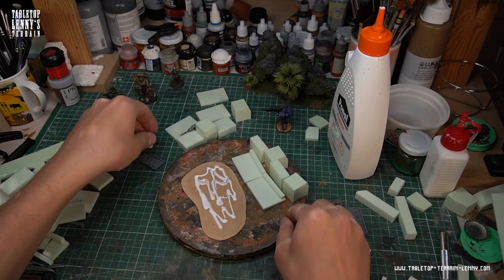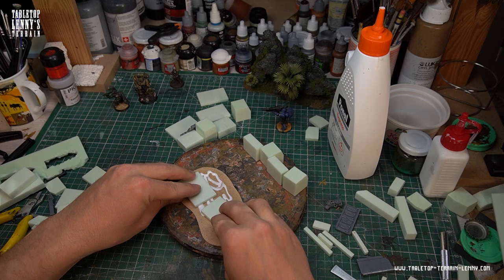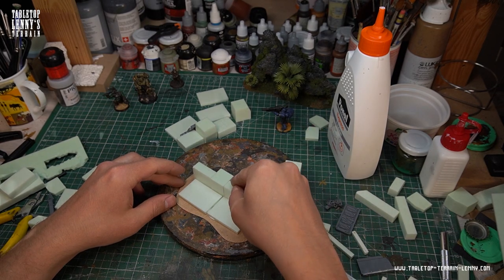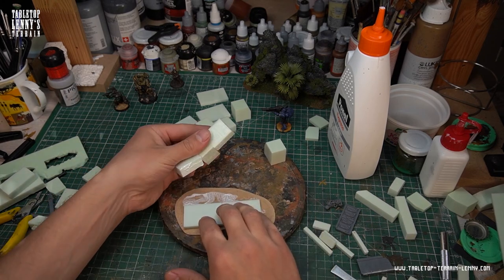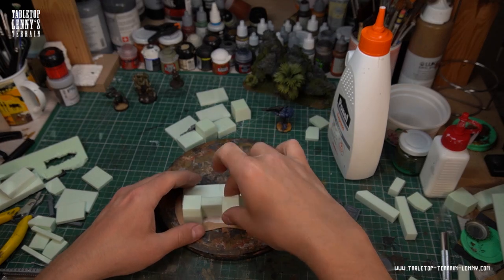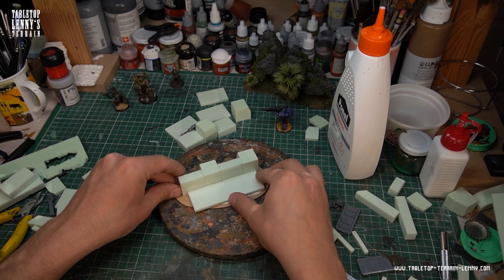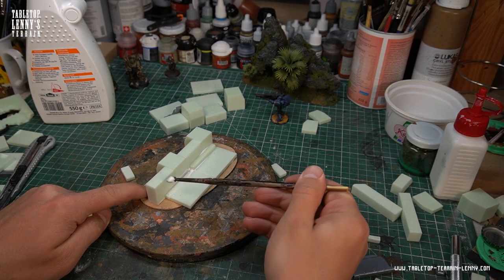After a series of tests, it is time to glue your final layout into place. I like to use wood glue because you really need the time to adjust the model parts. And even larger accidents can be corrected, and you can easily clean it up with water.